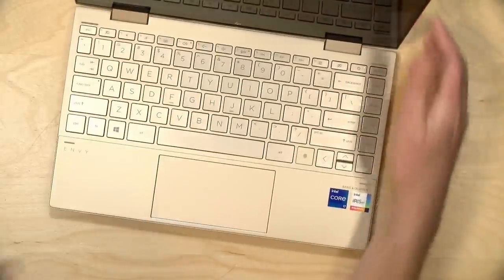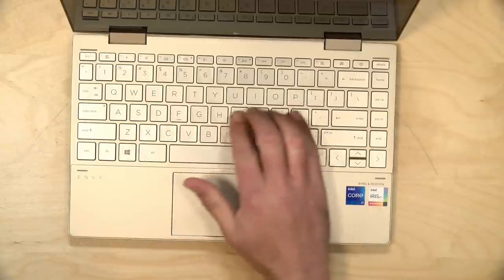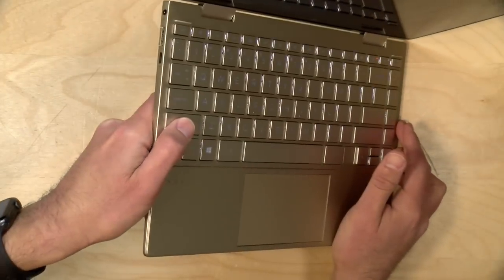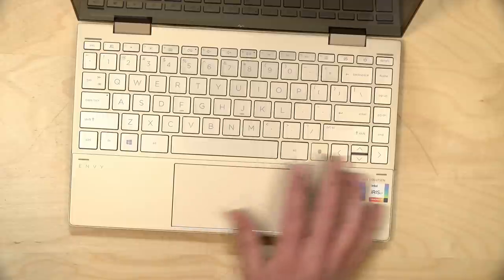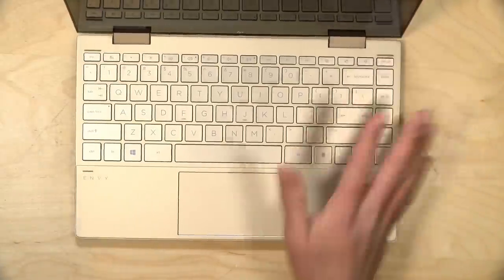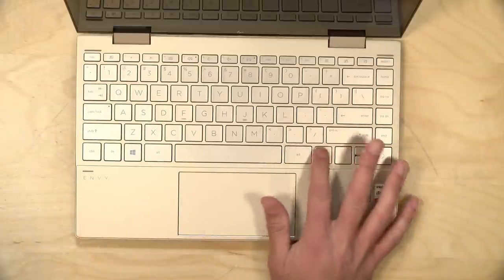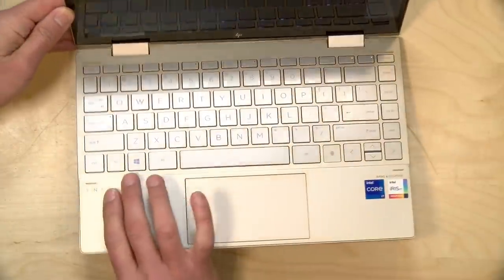The keyboard is very nice on this, in line with other HP Envy keyboards we have looked at. It is backlit, nicely spaced keys, very comfortable to type on with decent travel. The trackpad also feels very nice as well. There's a fingerprint reader down here if you want to get into your computer a little bit quicker. It does not support any of the Windows face recognition stuff, so that will be your biometric option, but overall the input on this is pretty nice.